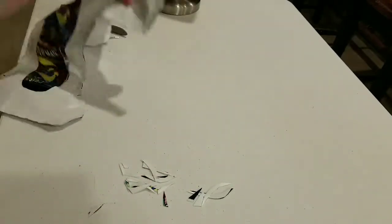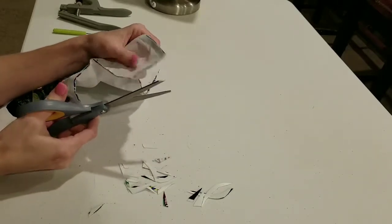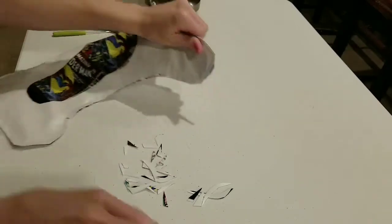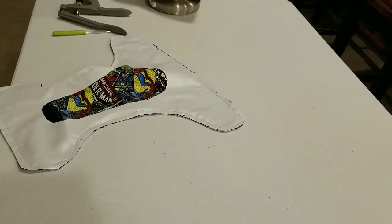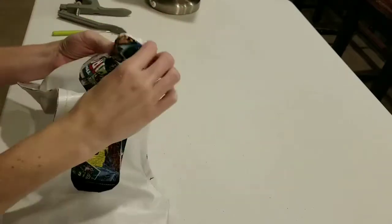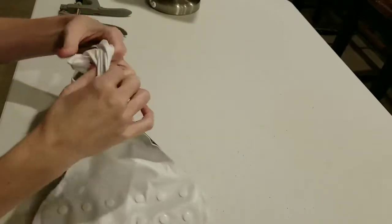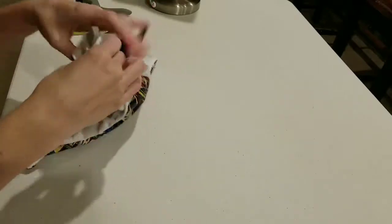I do have one more corner to cut. Next, we will turn this right side out — get up in there and turn it. It's that simple, like turning your clothes inside out, grabbing a pair of socks or something and turning them in the right direction.